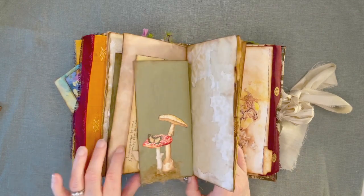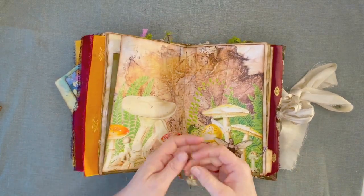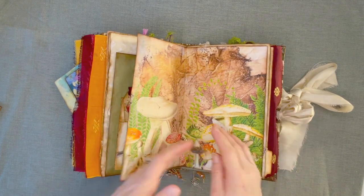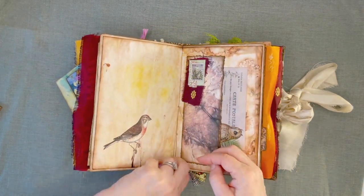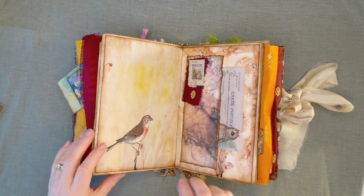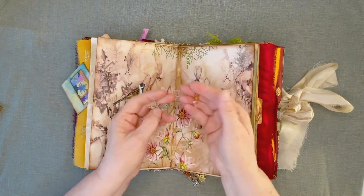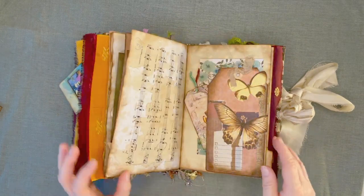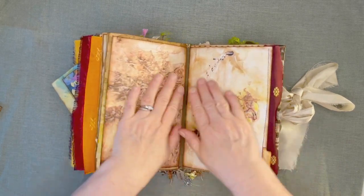Oh my gosh, look what I've been forgetting to show you! Here — I got a B here and the word 'imagine'. And on this one I have some beads and 'made with love'. And on this one I have some more of those beads and a dragonfly. Now we'll go back — yes, I skip around, that's how I work. I jump all over the place.